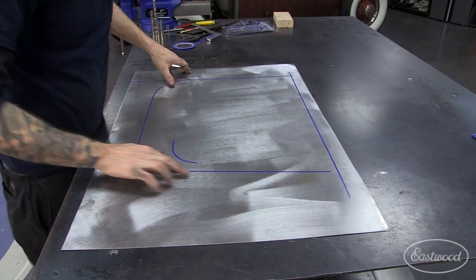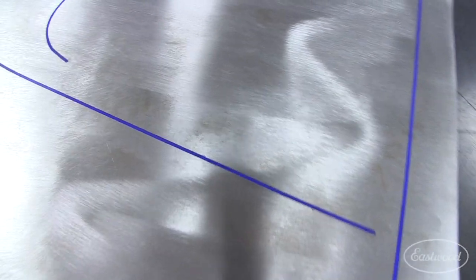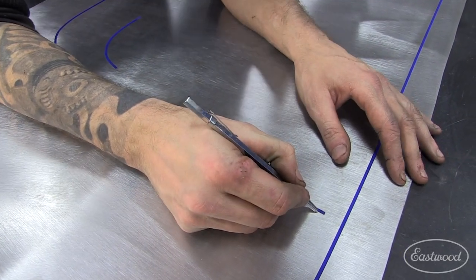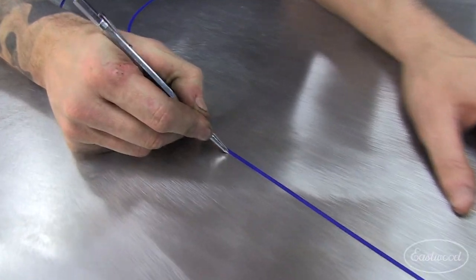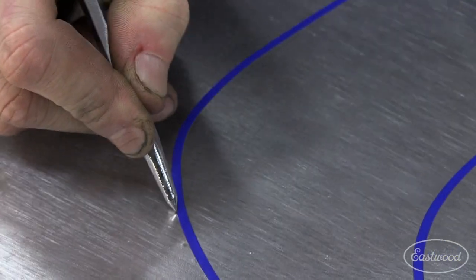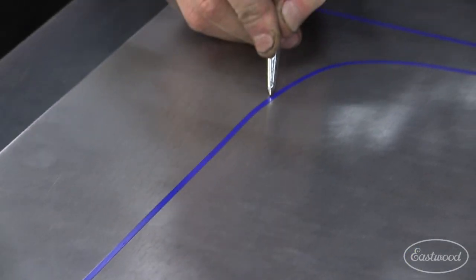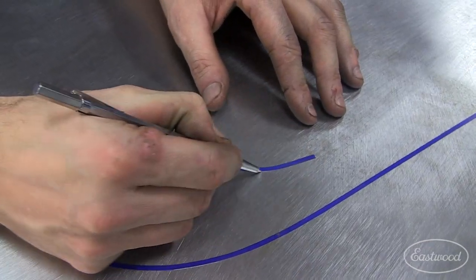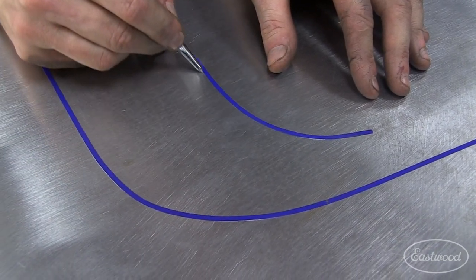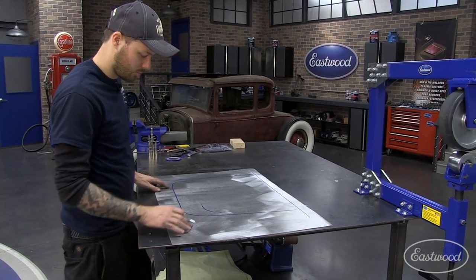Now that we have the panel flipped upside down, you can see the center punch marks left a small dimple mark on the back of the panel. We're going to follow those marks with a roll of fine line tape — I like using this eighth-inch fine line tape, you can buy it at Eastwood. If you get down and look at it with the light just right, you can see your marks and lay your tape down right across all of them. You can follow it right around the corner. That's the center of our radius; we also mapped out the bottom and the back edge.